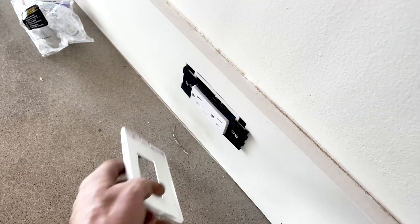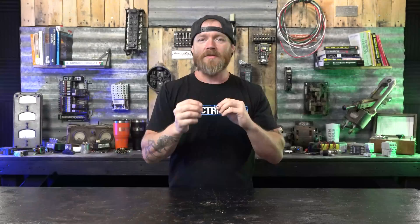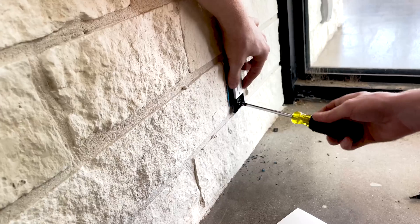These screwless plates have a two-piece design where you put a back plate on and then a cover over it, so it requires a little bit of finesse. There are about 300 of these across four buildings, so I figured this was a great opportunity for him to get repetitive practice over and over.